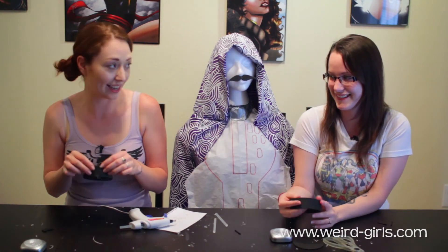Mine's bigger than yours. It's not a contest. With Tony Stark it's always a contest.